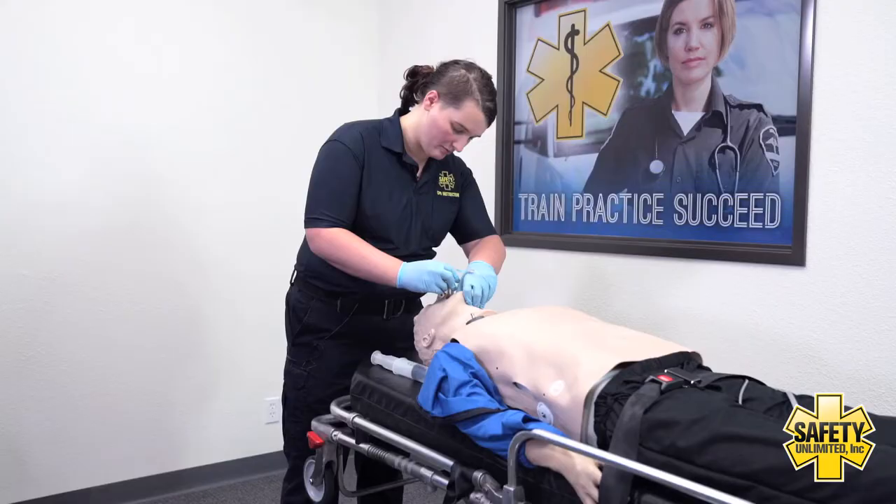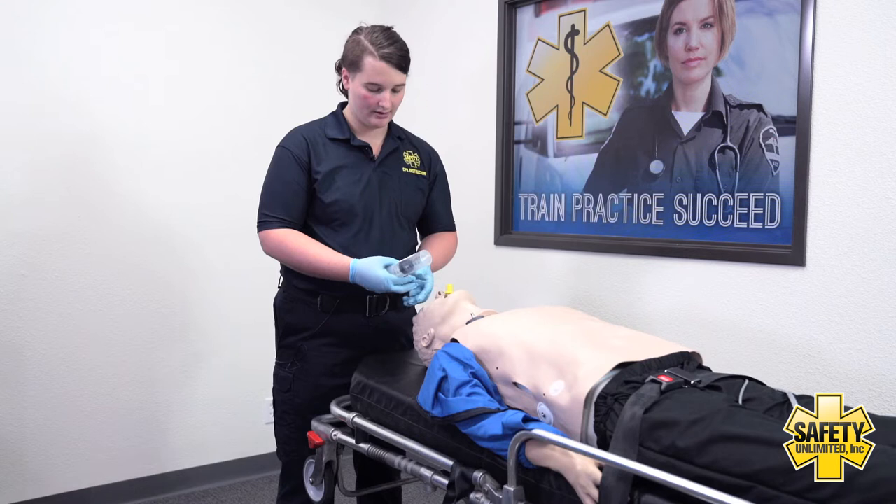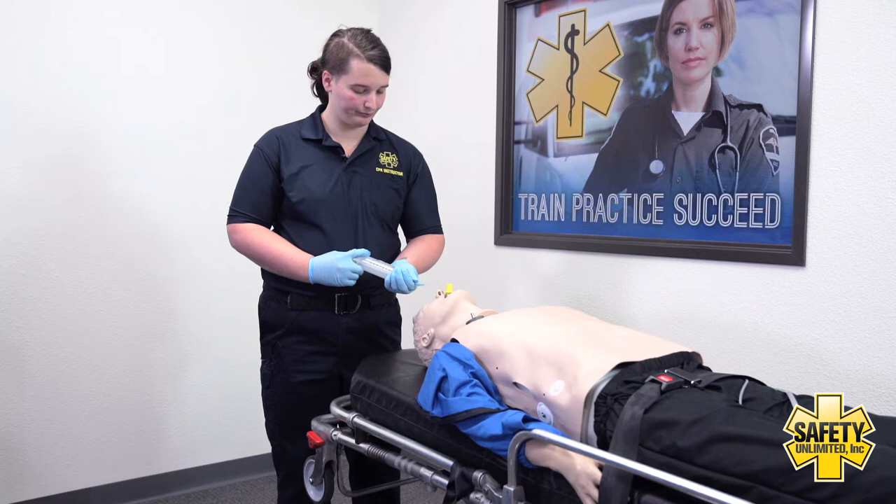I take the tongue with my thumb and place the tube until it's at the teeth. Then I'm going to insert the proper amount of air per my policies.